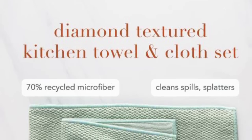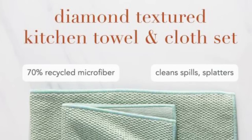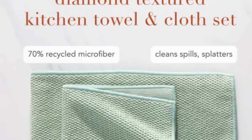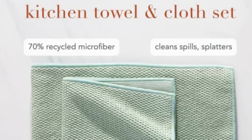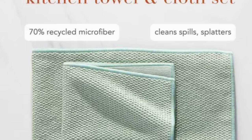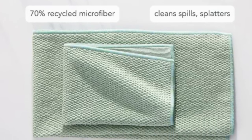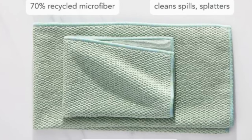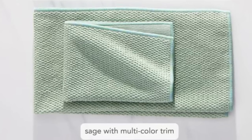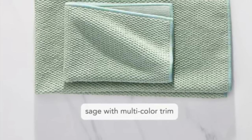We also have the textured kitchen cloth and towel, which makes a lovely present as well. This is OEKO-TEX certified — it's a beautiful diamond weave. You just use it with water when you use the cloth to wipe up your counters, and again it removes everything. The kitchen towel is super absorbent, totally gorgeous, and picks up all the crumbs. You can dry your hands on it without worrying about nastiness growing inside your kitchen towel.